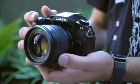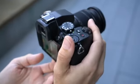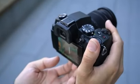Hi, I'm Dan from dpreview.com and this is the Panasonic Lumix G85. It's the successor to the Panasonic G7 and shares its DSLR style design with twin control dials and fully articulating touch display.